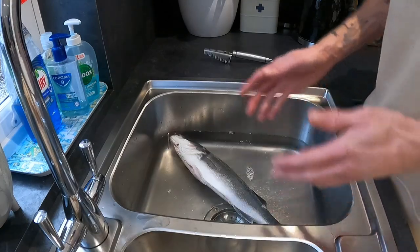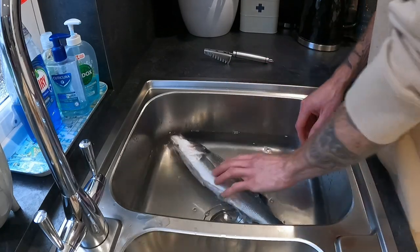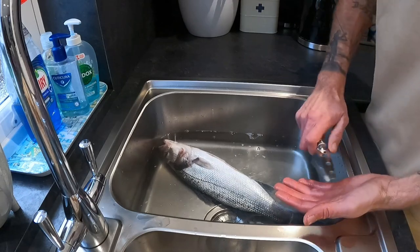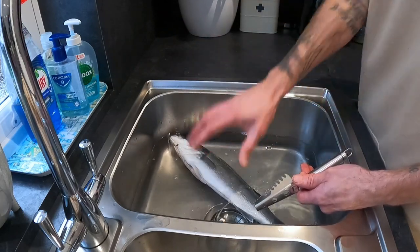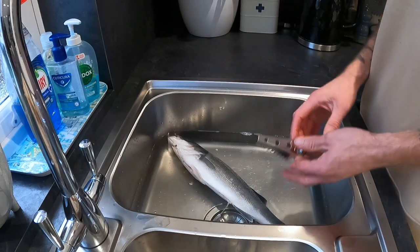First things first, we've just filled the sink with some cold water. You want to make sure this is cold water and just enough to cover the fish. The reason for this is when you're scaling it, those scales are going to come off everywhere, and by doing it in the water they don't splatter all around your kitchen. You can keep them in the sink, drain the water off, scoop the scales out, and dispose of them properly.